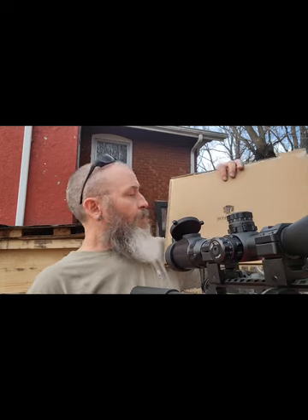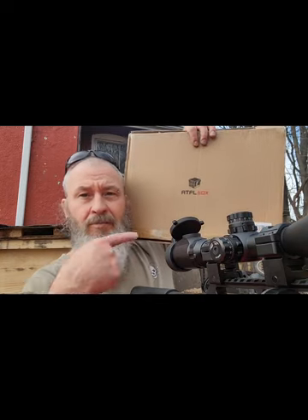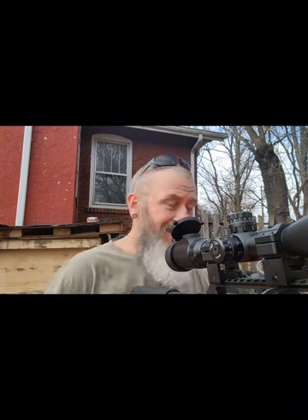What's going on everybody, Bearded Air Gunner here. Wanted to do a quick target run from something that was sent to me by a company called ATFL Box — you can find them online at ATFLbox.com. The target system they sent me is a swing target with animals, pretty cool actually.